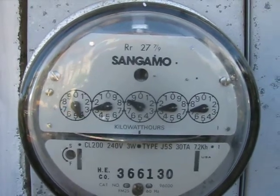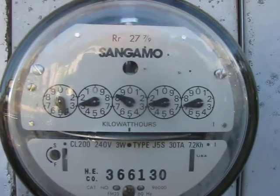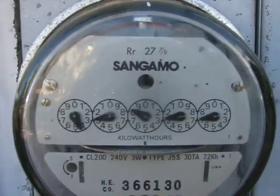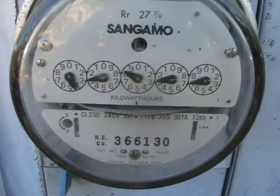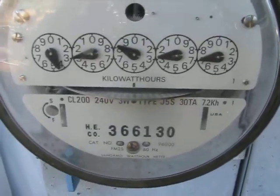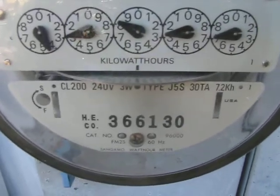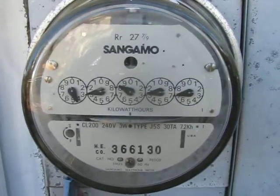You can see these dials move so well. So that's the 318E, the most powerful module in the world, according to SunPower. According to this meter, it's pretty powerful, I think.